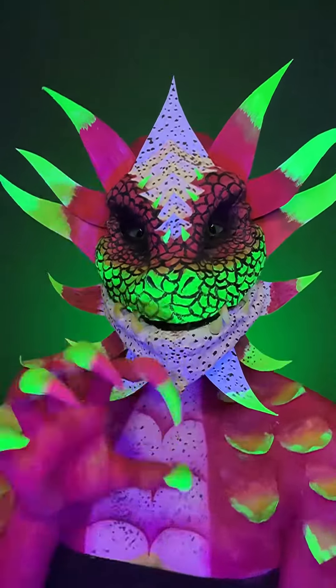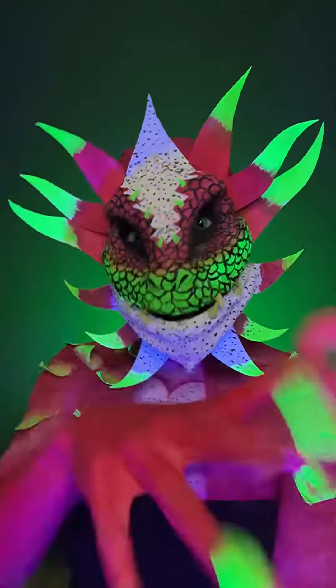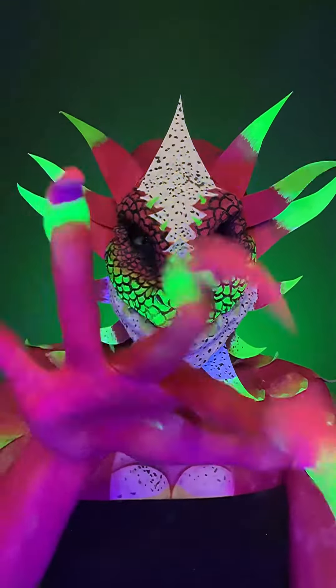Yes! Let me know what you guys think of this look. Here's what it looks like under blacklight. Rate this look from 1 to 10, and let me know what you guys think. And if you enjoyed this video, I'll see you in the next one. Bye!